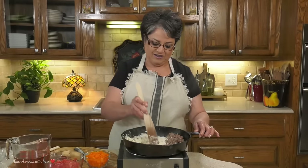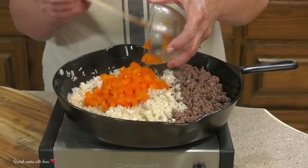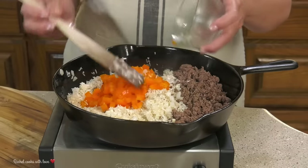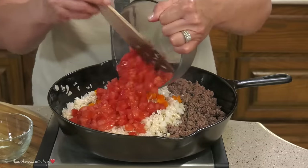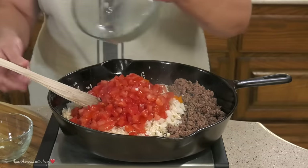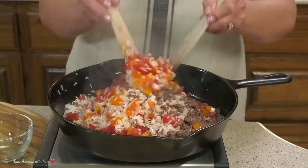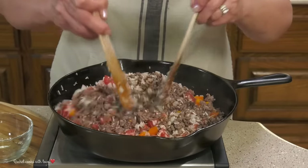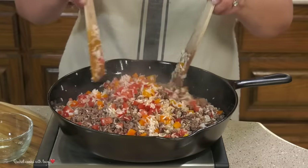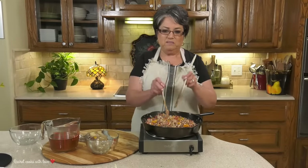They smell delicious already. Now I'm going to add my bell peppers — one cup of orange bell pepper. And I have two large Roma tomatoes, and I'm going to add them in here too. Now I'm going to mix all this together. Beautiful.